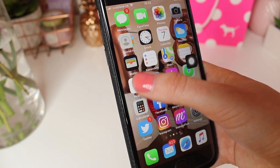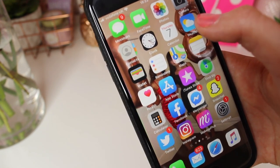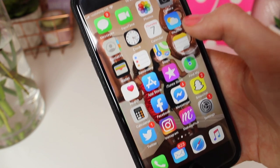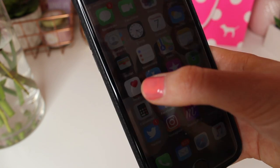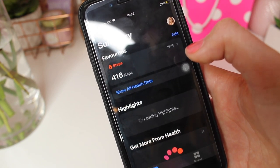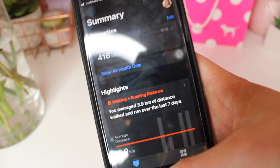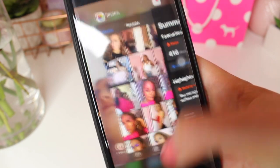I have the Health app which I hardly use, the Wallet for Apple Pay, Reminders because my memory is terrible, Maps, and Notes where I store loads of notes. I've actually done 416 steps today — really winning at life with my 416 steps. So lazy.